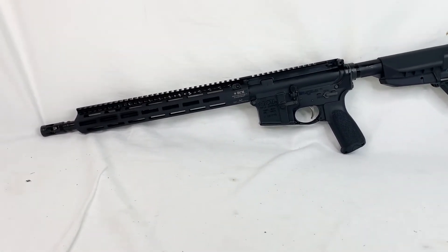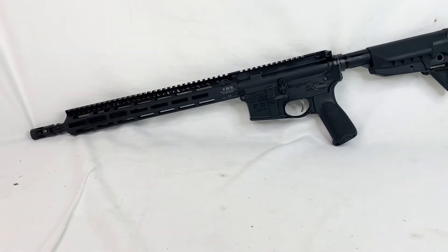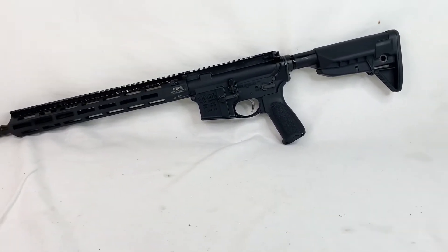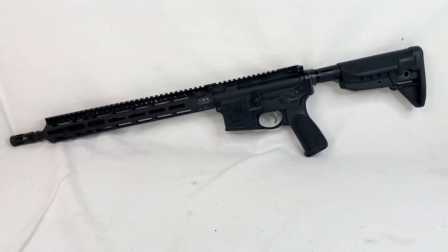It's got the 14.5-inch barrel, pin and welded to give it that 16-inch overall for legality, stay within the right bounds, and make this actually a rifle.